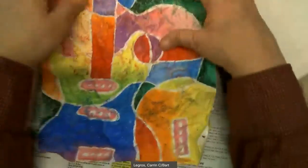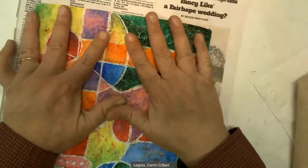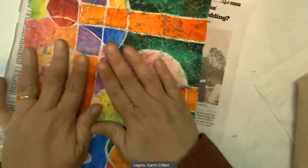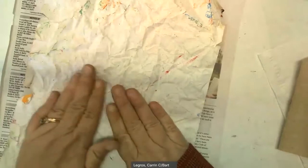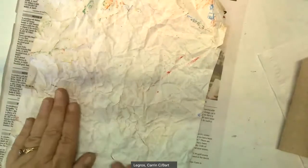Once we get it wrinkled as much as we want, we're going to flatten it out as best we can without smearing the colors. I'm not moving my hands — when I push down, I'm just pushing down. If I do want to move my hands, I can flip it over on my newspaper and spread. That way it doesn't smear so badly. I have a few tears in my paper and that's okay.